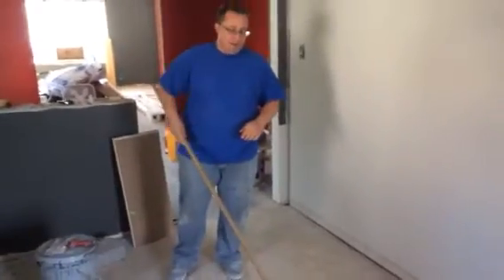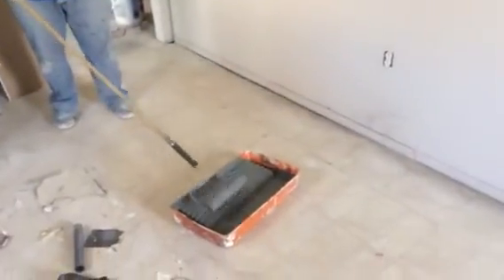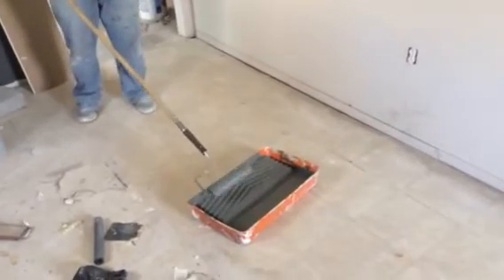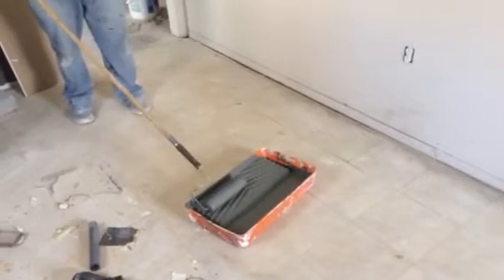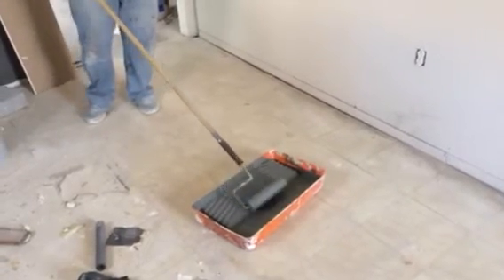First things first, we've got our pan. Now, you've got different kinds of rollers. This is a traditional roller. I have 18-inch rollers — they also make 24-inch rollers. I use the 18-inch rollers when I paint apartments or use the same color because it blends in real good.